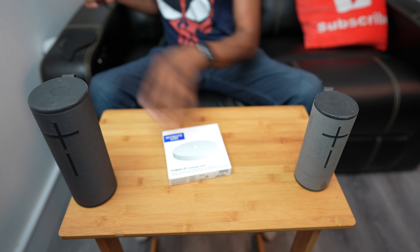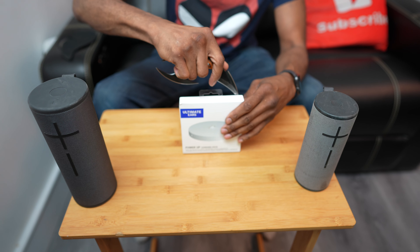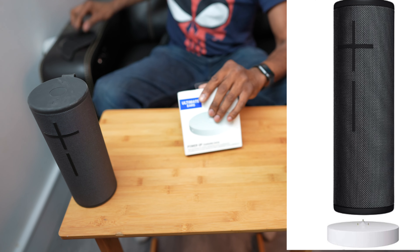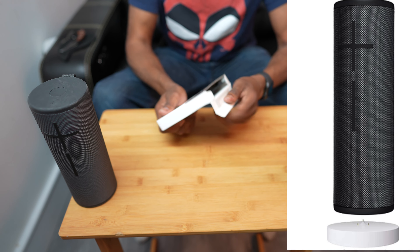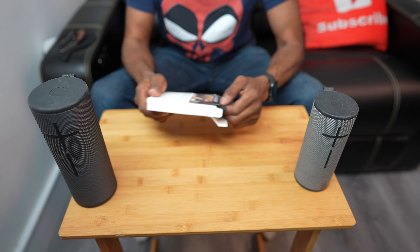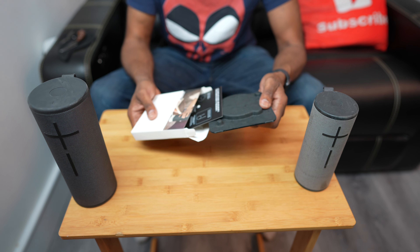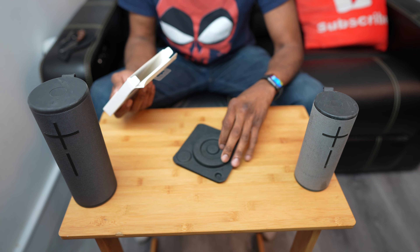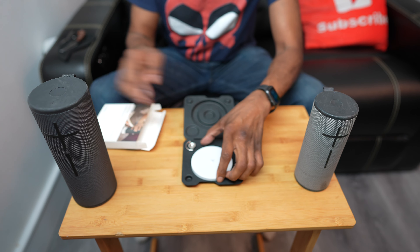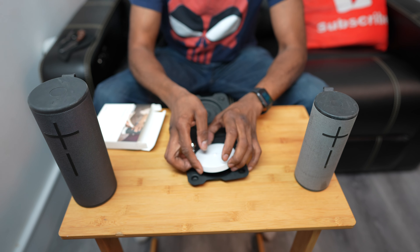We've been having the Ultimate Ears speakers here for a while — these are awesome on-the-go, they're waterproof, you have four different modes of playlists you can use, they're really really good. The only thing I would say is bad about these is the way to power them up. You've got to dig in here and there's a micro USB cable right over here.